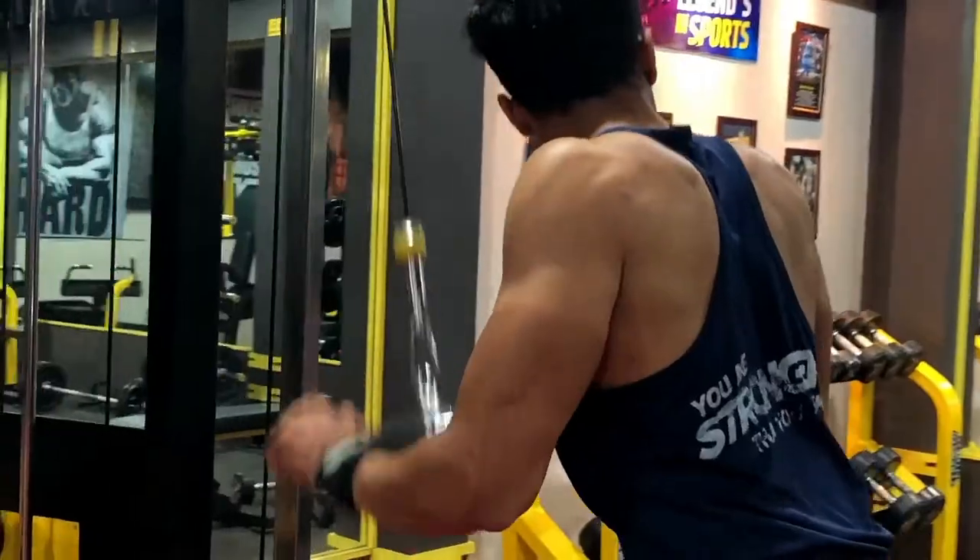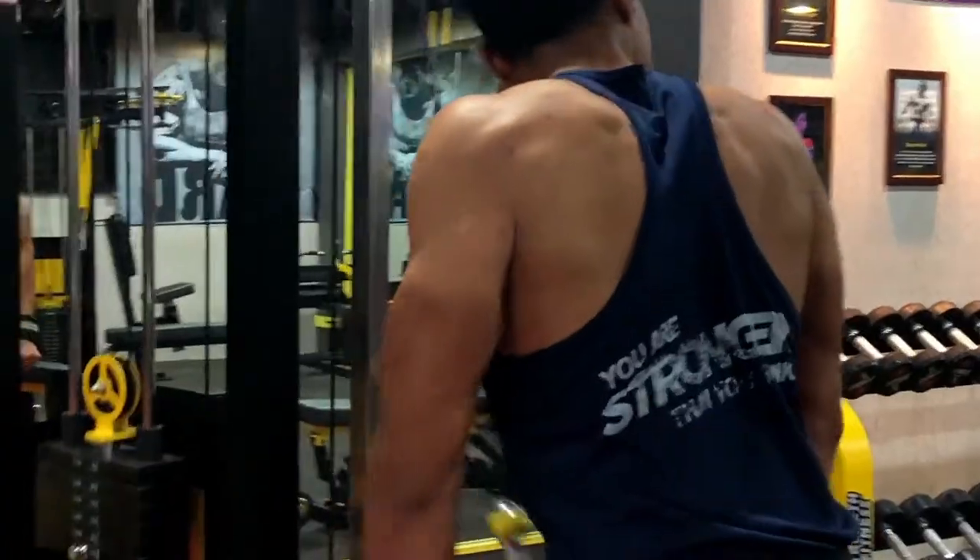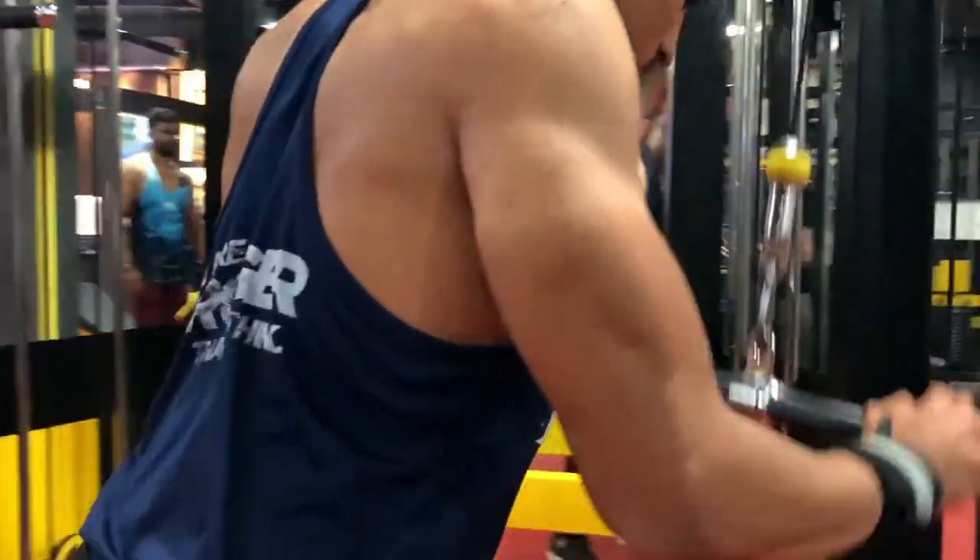The first exercise we are going to do is triceps pushdown. This is my favorite exercise. You can target all 3 heads — medial, lateral, and long head — but it will primarily target your lateral head.